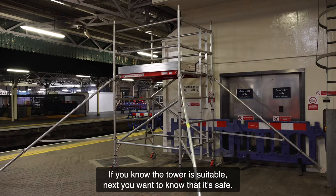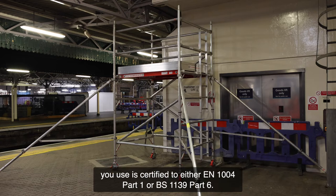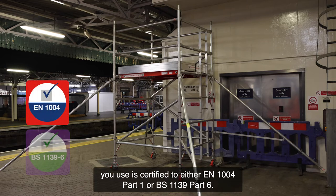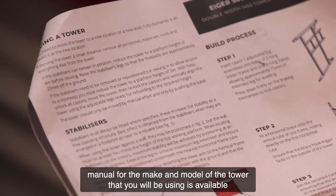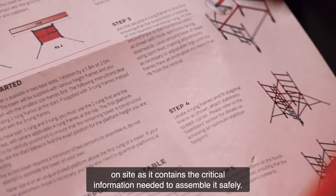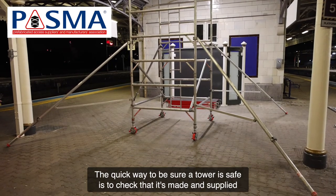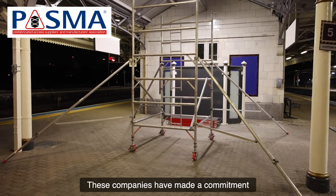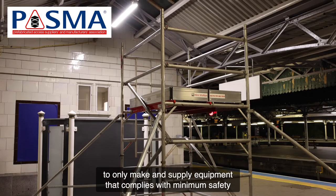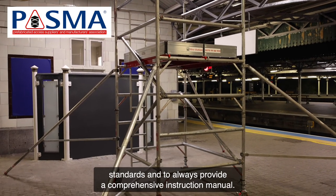If you know the tower is suitable, next you want to know that it's safe. Your manager will ensure that any tower you use is certified to either EN 1004 Part 1 or BS 1139 Part 6. They will also ensure the instruction manual for the make and model of the tower that you will be using is available on site, as it contains the critical information needed to assemble it safely. The quick way to be sure a tower is safe is to check that it's made and supplied by a PASMA approved manufacturer or hire dealer member. These companies have made a commitment to only make and supply equipment that complies with minimum safety standards and to always provide a comprehensive instruction manual.